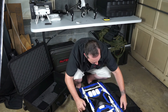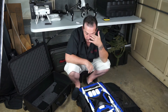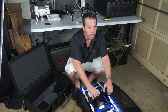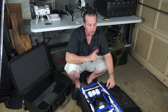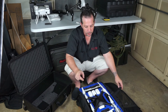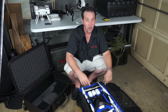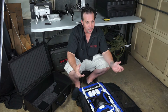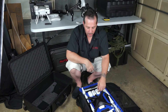Now you have a duffel slash backpack. It's got a strap that holds the drone in place so it doesn't shift around if you decide to throw it up on your back. While I love having the props on, I would take them off just so nothing bumps into them, breaks them, or bends a shaft. But to keep it simple for now, I'm just going to strap the Phantom in.